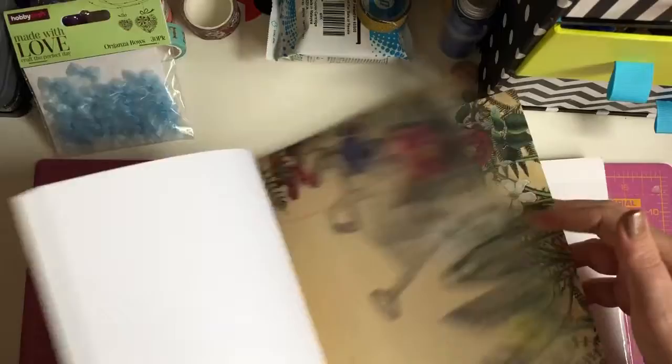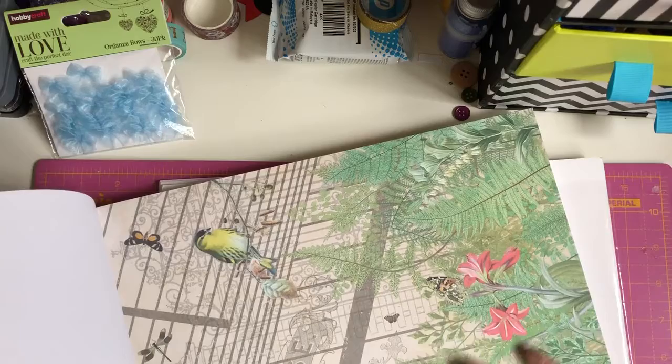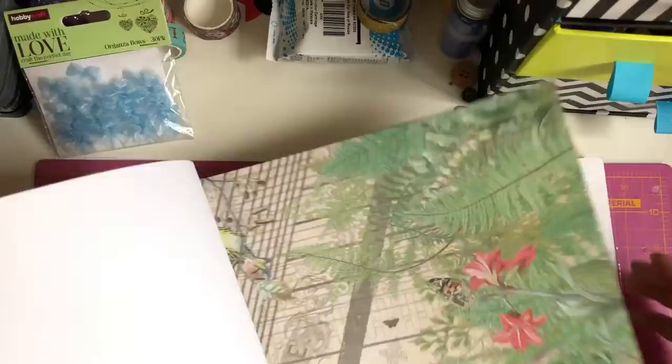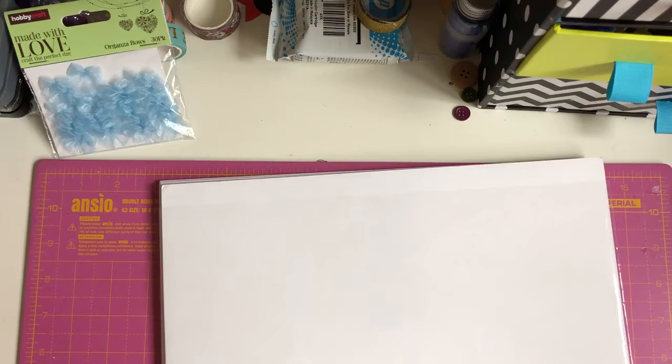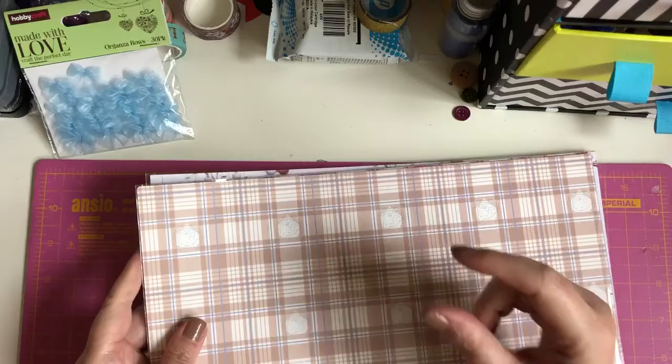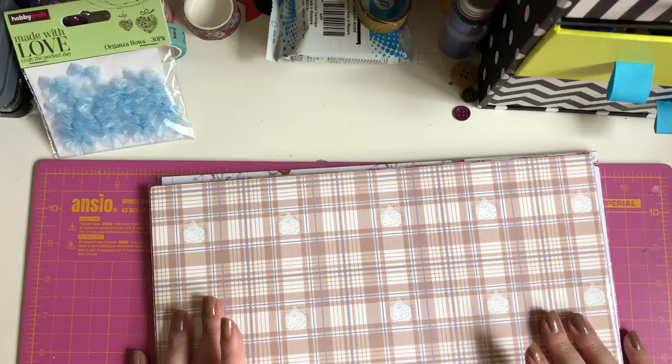And then lastly it just says 'Greenhouse' with the birds, the dragonfly, and the little butterflies — it's just pretty. And for £5, honestly, I thought why not? Not that the husband would think the same — he was like, 'You've been ordering again.' I placed this order yesterday morning and today is Saturday and it arrived today.